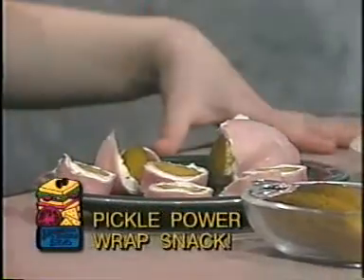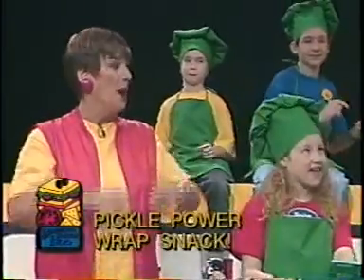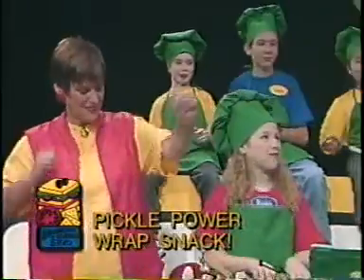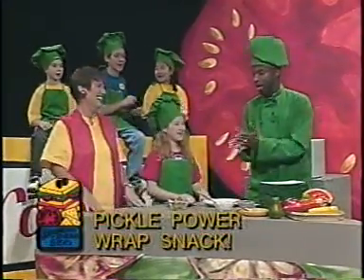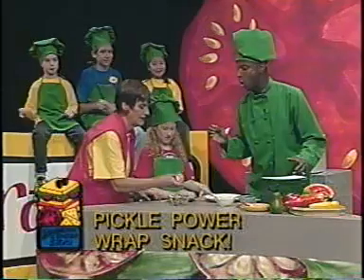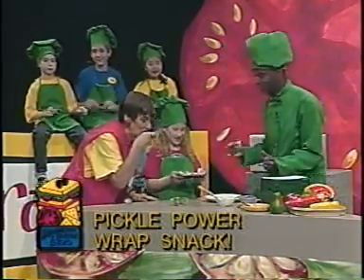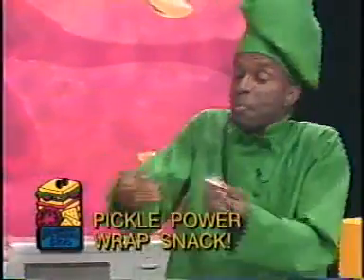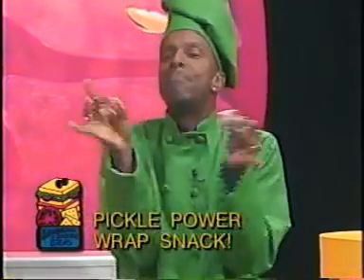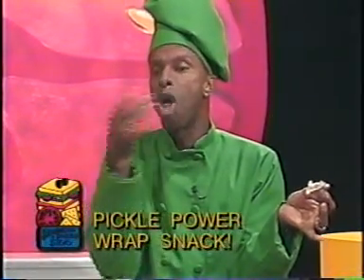That's what it looks like — isn't that great? Perfect snack! So that is our Pickle Power Wrap Snack. So why don't you just dig in and just let's have a good time eating it! Backpack, paper sack, have it as a lunch snack, put it in your lunch pack — let's snack!